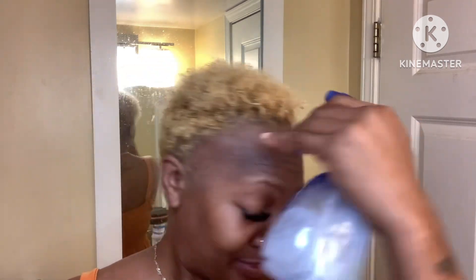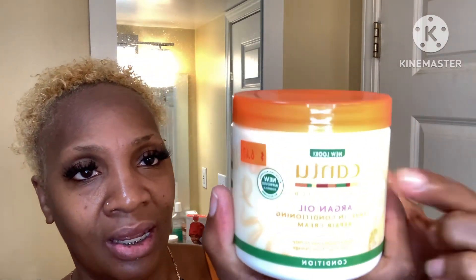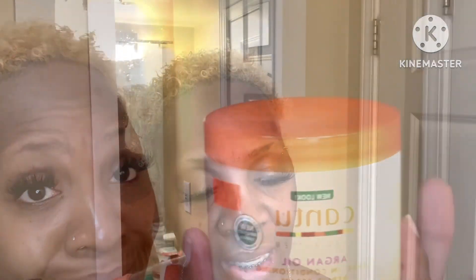My hair has been towel dried, but I like to wear my hair in a curly natural state, so I'm going to mist it with my Cantu and water mixture just to add more moisture. Then I'm going in with my Cantu butter — I picked this up yesterday from my local beauty supply store. This Cantu is infused with argan oil; it is a leave-in conditioner and a repairing cream. I'm going to take a generous amount of that.